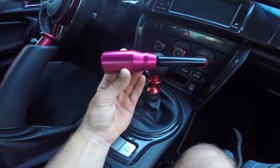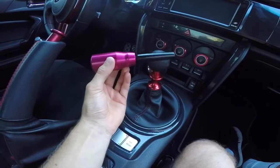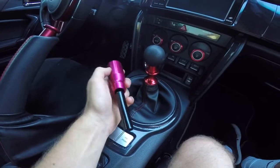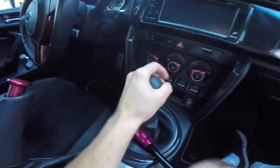Honestly, I should have went this route first instead of going for that, because back then I really didn't have any money and I spent $100 on that. Yeah, so we're just going to unscrew it right here.